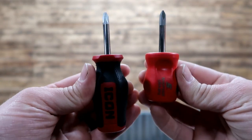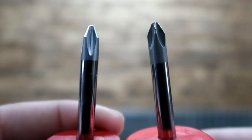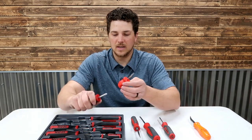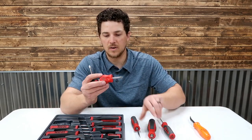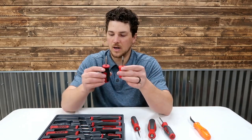Really, really great stubby. When you need a stubby, you need a stubby. The Icon is an inch longer — it's not even competitive. And the grip — snap-on changed up their grip for the stubby so you have that extra grip. Really kind of a unique grip on this. Total game changer on the snap-on.